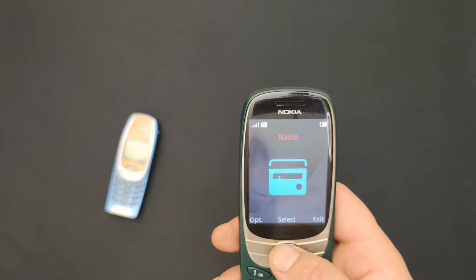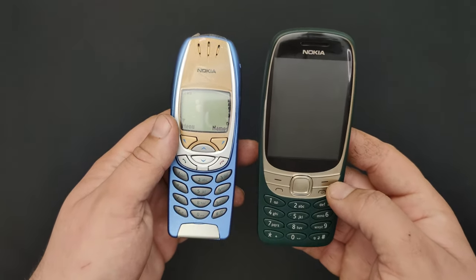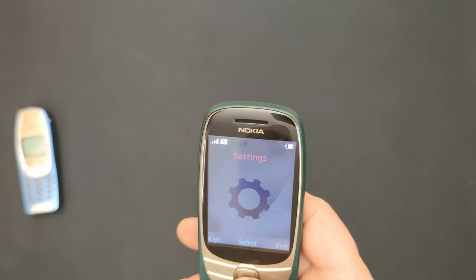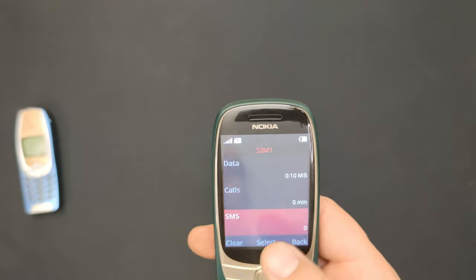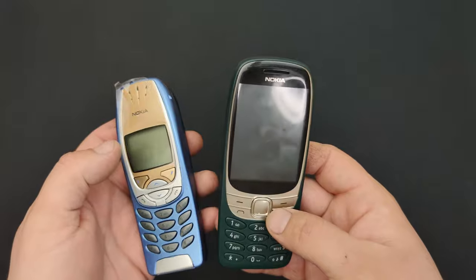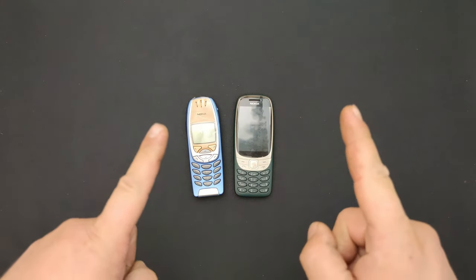Also, the radio doesn't need headphones - look at this one from the front. And look at this one - chubby, damn, he's thick! When you look at this part - hey new 6310, your daddy is dummy thick. Well, that's kind of it for the comparison. It also has extras: flashlight, unit conversion, stopwatch, timer, counters - it's nice that it has all this. That's it for this comparison video. You saw the differences. Thank you so much for watching. If you enjoyed it, leave a like, subscribe, share, and I'll see you in the next video. I wish you a very awesome day - bye bye!